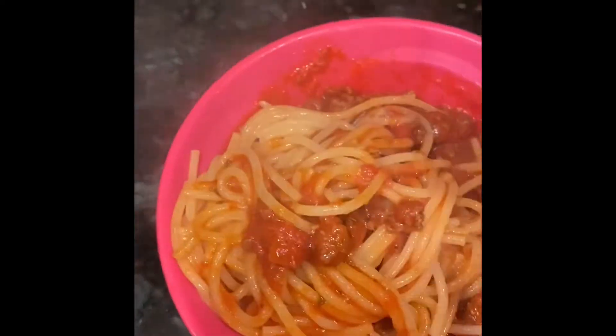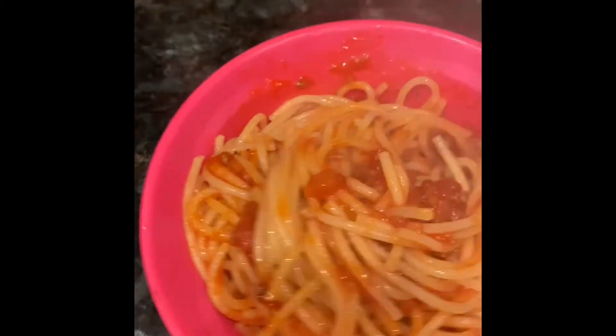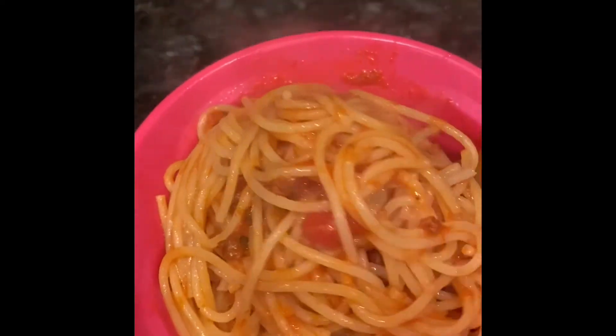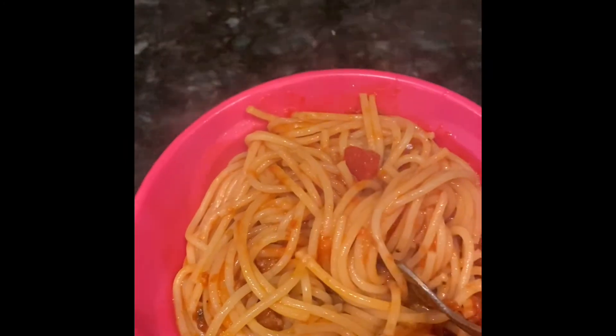It was pretty quick — it's just something easy that you can do, that you can cook really fast. Even a child could do this. So I just wanted to give you guys a tutorial on how to cook spaghetti. Thanks for watching, bye!